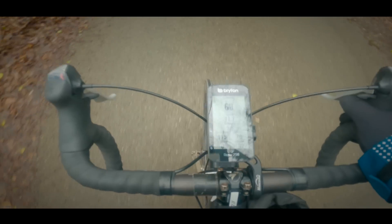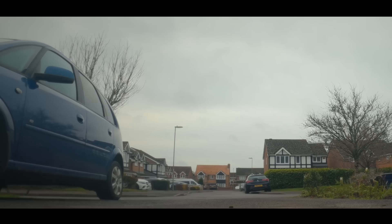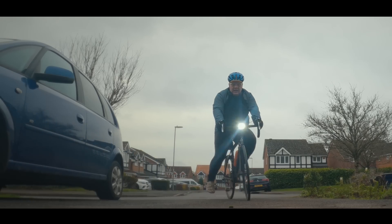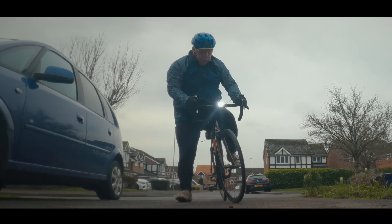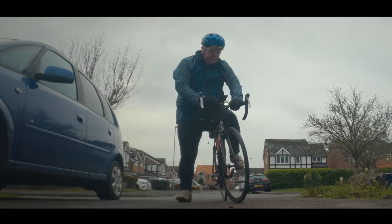The S500 and the smartphone app are connected via Bluetooth, so when you come back from your ride and press save, as long as your two accounts are connected, it will automatically upload your ride wirelessly to Strava. This is a massive improvement over my Karoo 1, which needs a Wi-Fi connection — if you don't have it, you have to use your phone, and it's really, really inconvenient.